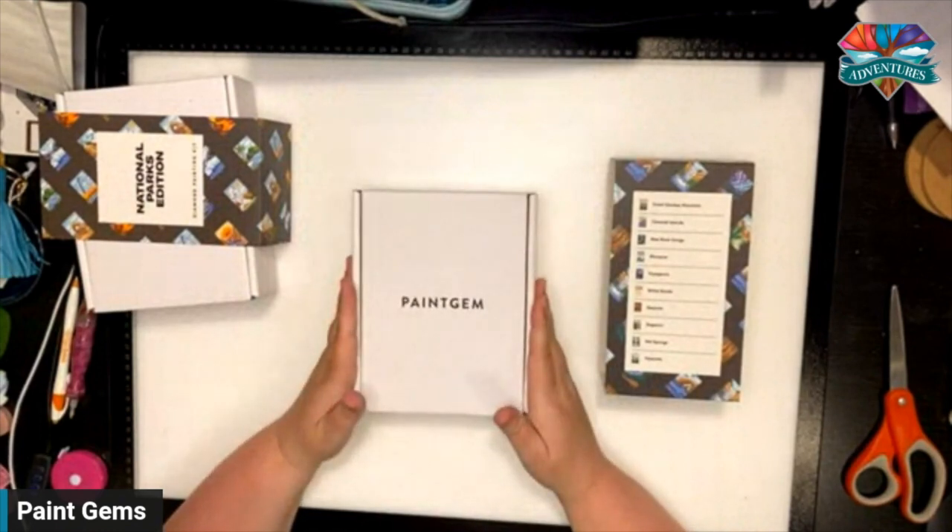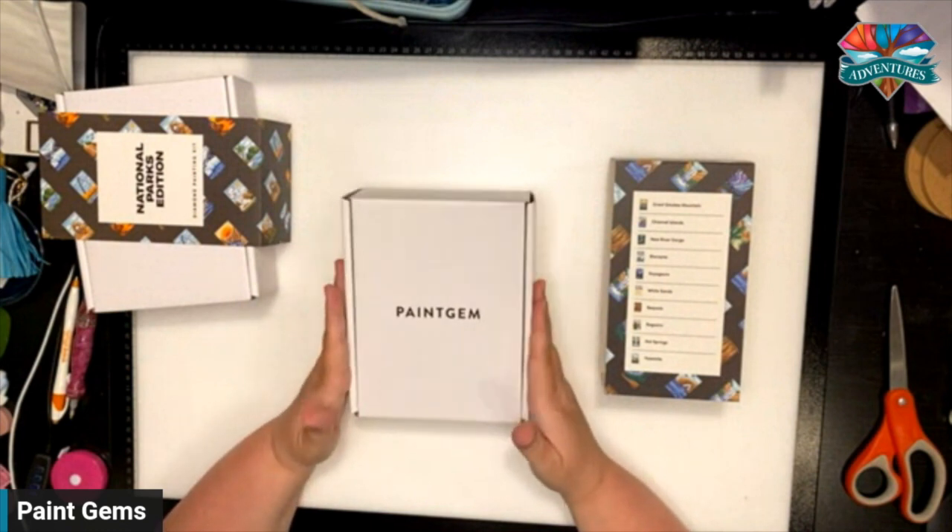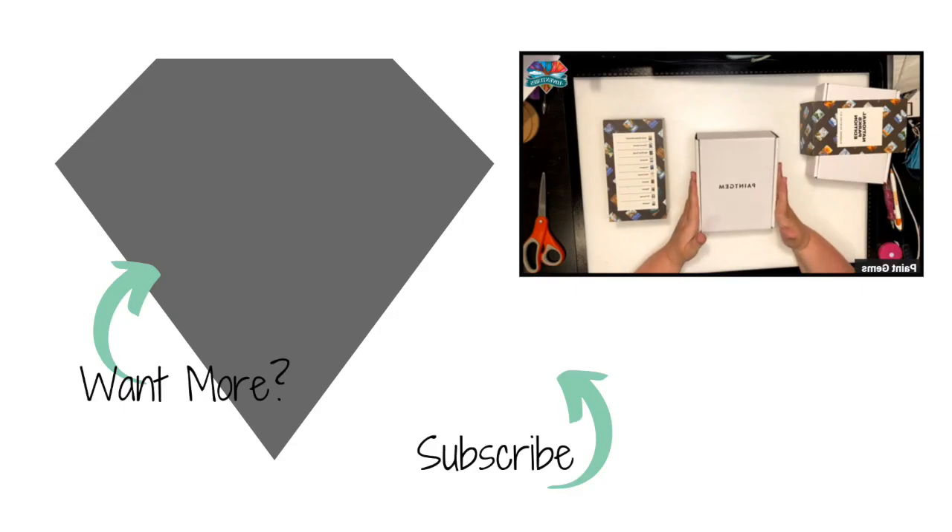I will put the link down below in the description. If you've purchased these, let me know in the comments which one you've purchased and what you love most about them. There is also a link below for a percentage off — don't forget! I love you guys, I'll see you later, and until the next unboxing, be blessed, bye-bye!